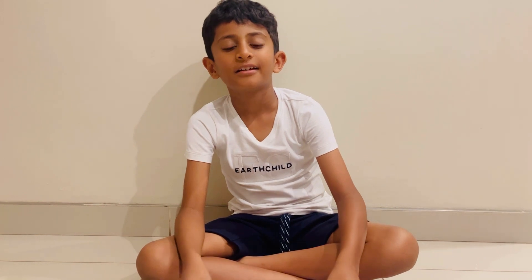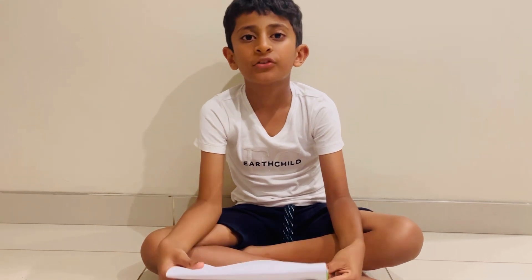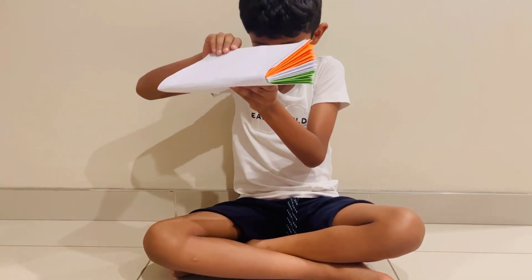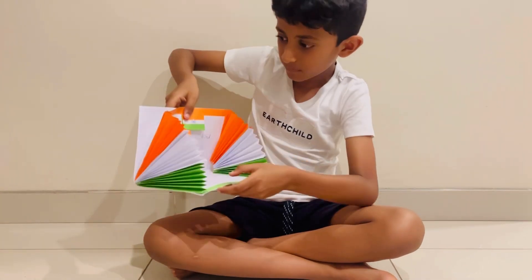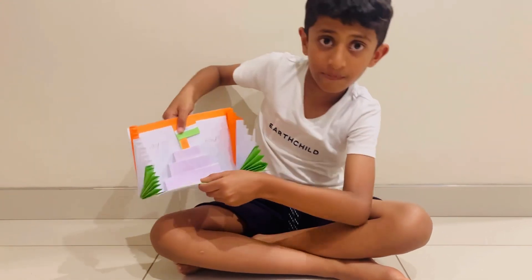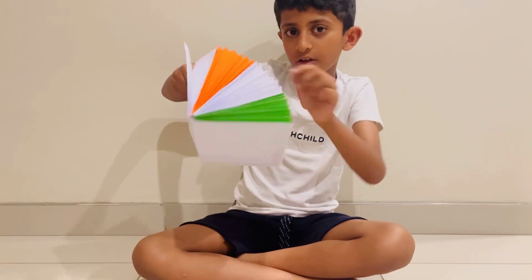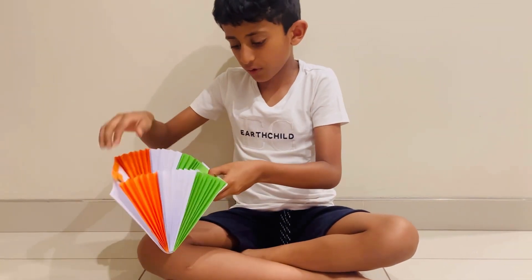Hello everybody! Today we're gonna learn about the India flag. Remember to like, share, and subscribe. So first, I made this letter — before we get into the video, it's a Republic Day card. Over here it says 'Jai Hind.' I folded these papers because these are all like A4 white, green, and orange paper.